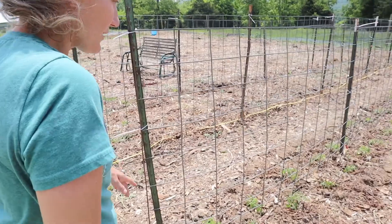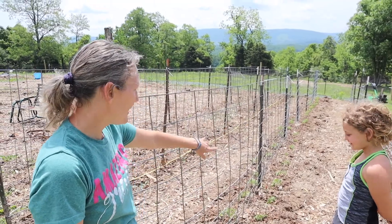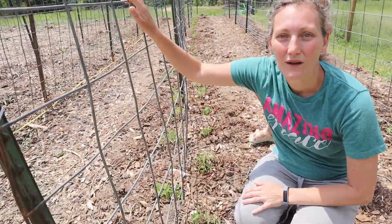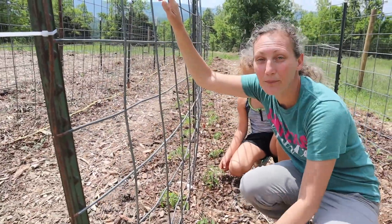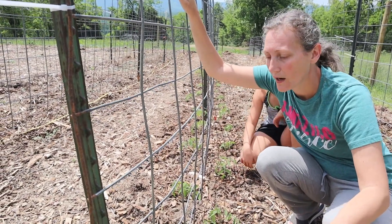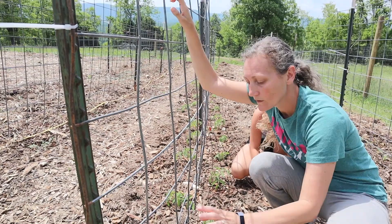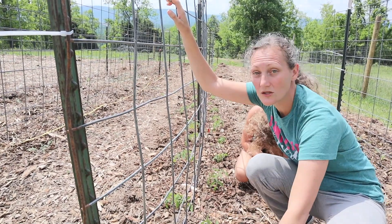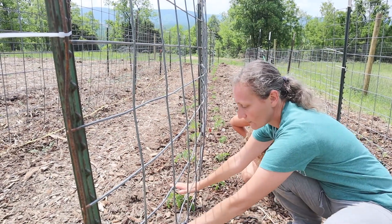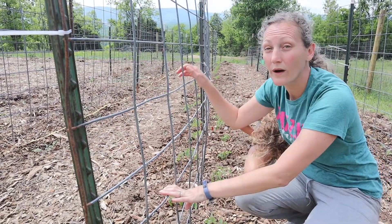Over here we put in all of our main saucing tomatoes — 30 plants on each side. They're a little close, but we use a modified square-foot gardening method. We typically use square-foot gardening for raised beds, but we've found it works really well in the ground too. Each tomato is 18 inches apart on each side, and then the opposite row is centered and offset — so they're 18 inches from each other as well. We've done this a lot in the past and it works well.